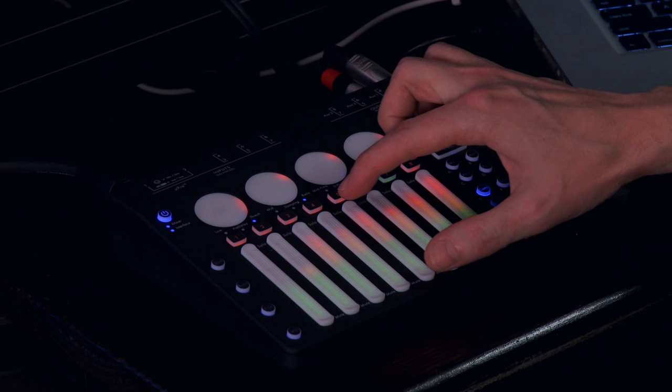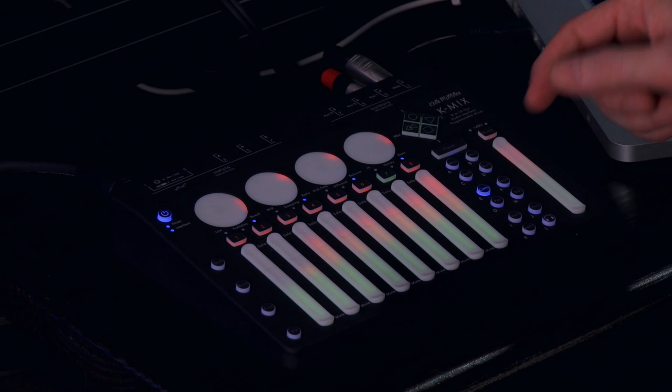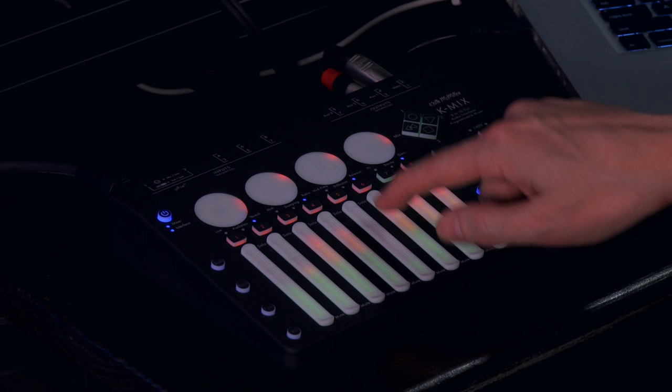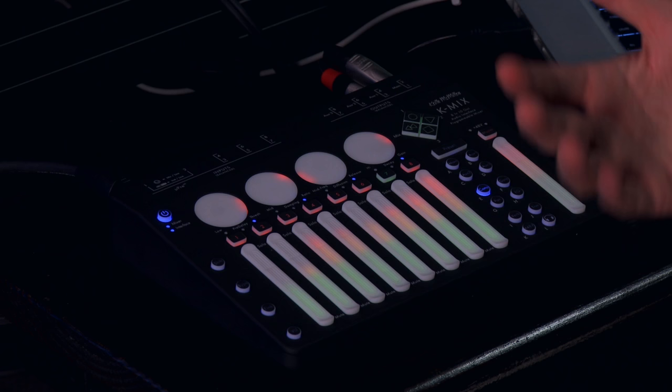There are handy lips on either end as well as a notch at unity so that you can really feel where you are in the throw of the fader, and very little pressure is needed to move them. In just the coarse mode, it's not that hard, especially once you've worked with it for a little while, to be fairly precise.